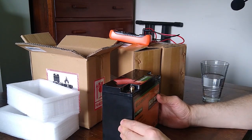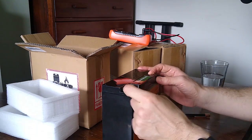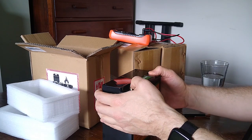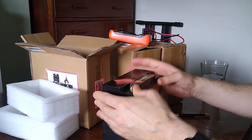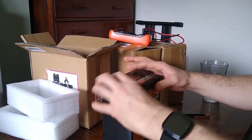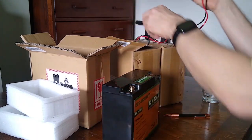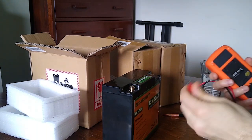One downside is that the terminals are pretty small, so bolting chunky leads onto them might be a concern — they look a little bit feeble in that respect. But in all other respects it looks pretty good and rugged. I'll do a quick voltage check on these to see how they look.